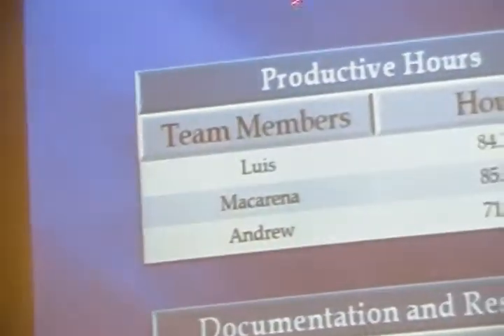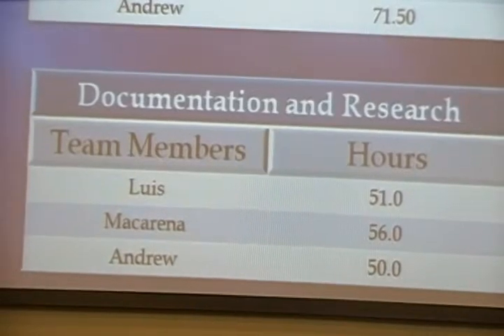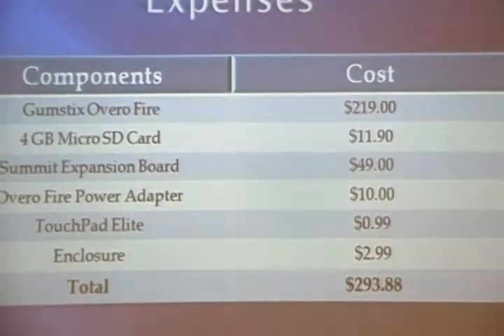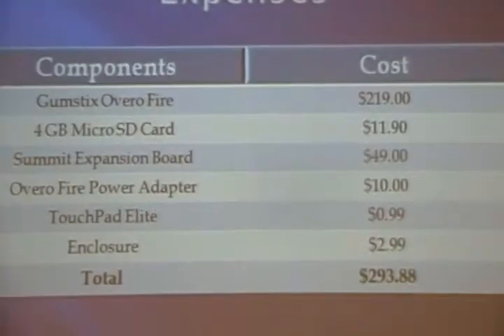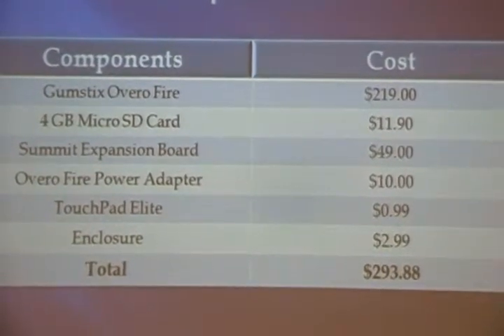Here are our man-hours, divided into two sections: productive hours — the hours when we actually made progress — and the hours we spent doing research and documentation. Here are the costs of all the components required for our device. The GUMSTIX Overo, our computer module, was the most expensive component. The total cost of our device is less than $300, so it meets the cost requirement.